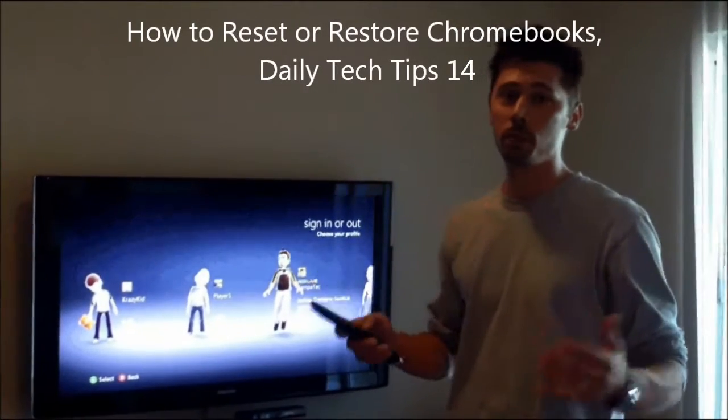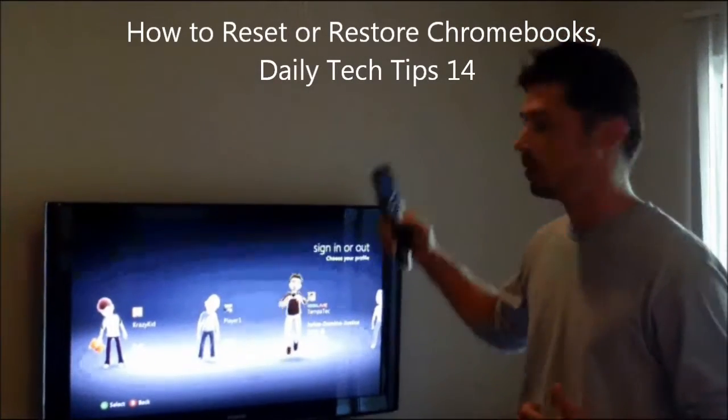Hi, this is Tampa Tech, and learn something new from PC, TVs, and gaming too. Let's get it started.